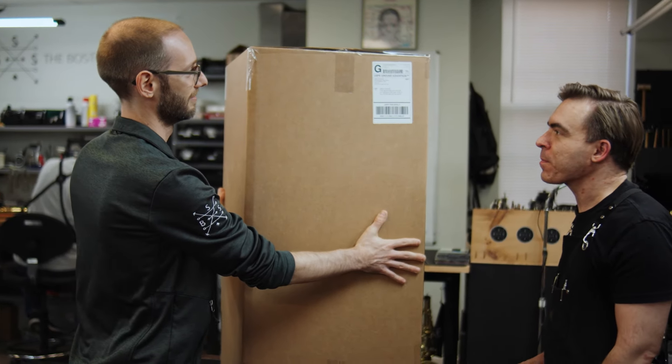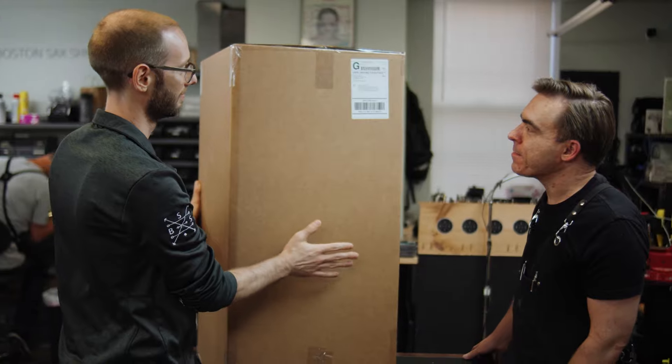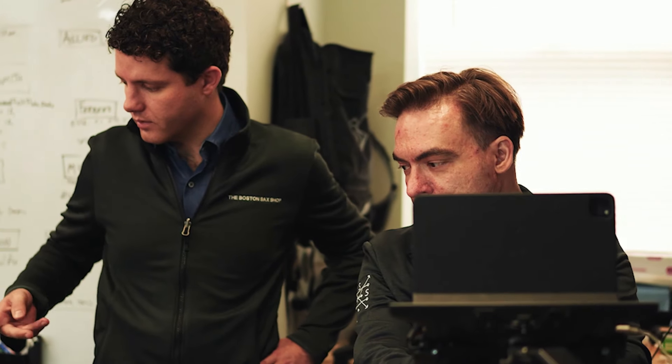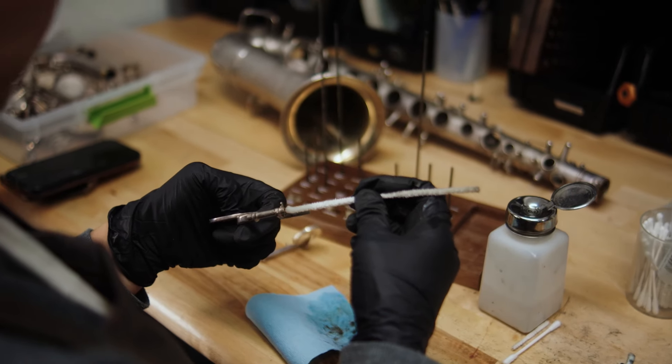When your horn arrives at Boston Sax Shop, the first step is a detailed consultation. Whether in person or virtual, if you are using our mail-in repair concierge service, we want to go over all the fine points of your preferences on setup, feel, past trouble spots, and more, so that when you receive the saxophone back, the result is a truly custom fit just for you.